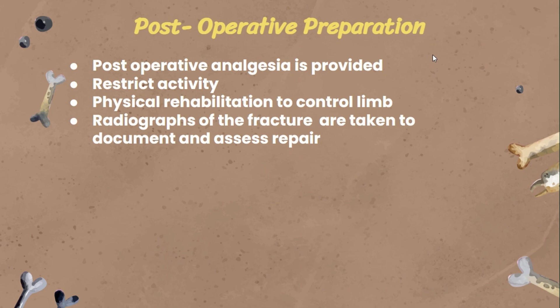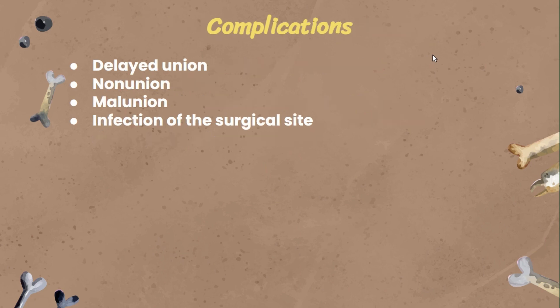Radiographs of the fracture are taken to document and assess the repair. The complications that can arise after a bone plating procedure include: delayed union, where bones may heal longer than expected or may not unite at all; malunion, where union occurs but not in the correct position; and infection of the surgical site, especially since this procedure involves bones and takes a long time to heal.